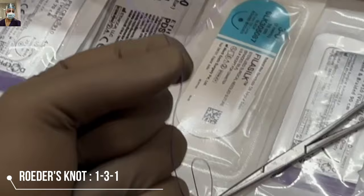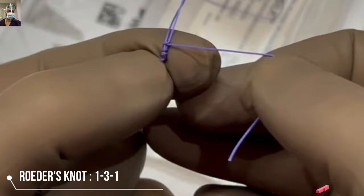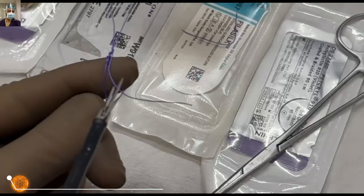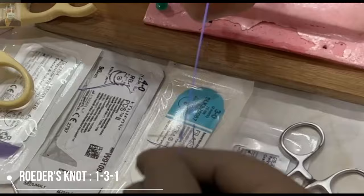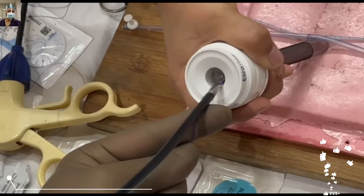Otherwise the whole knot will get intermingled. Your assistant can help by gently locking it and pushing these binds so there is proper stacking. Once it starts sliding you can lock it further to make it more secure. Cut the tail end, keeping roughly one to two centimeters. Once it starts sliding you can lock it further, and then with the help of a knot pusher or with the help of the open jaws of a Maryland forceps, you can easily slide it and it will tighten beautifully.